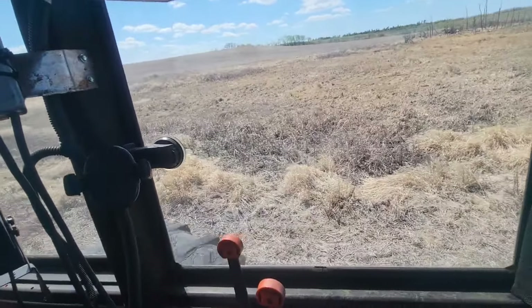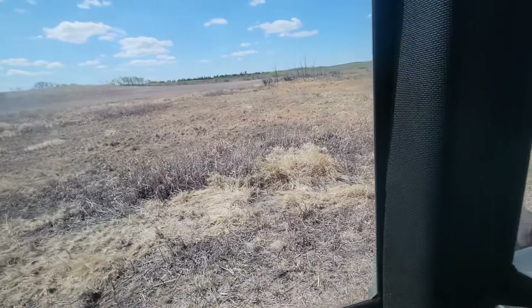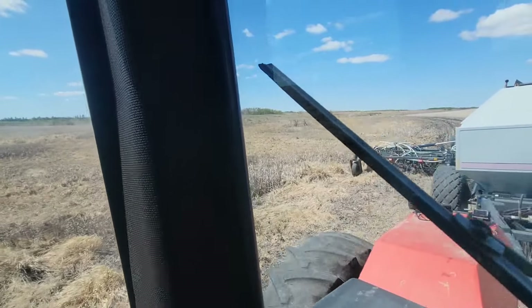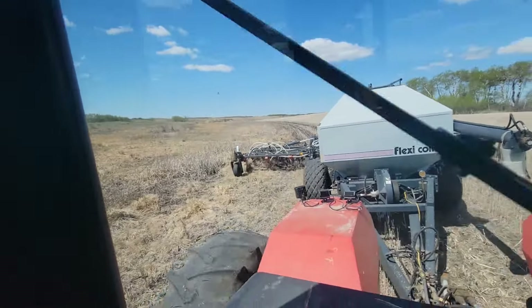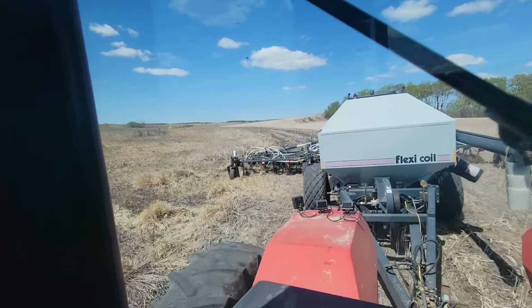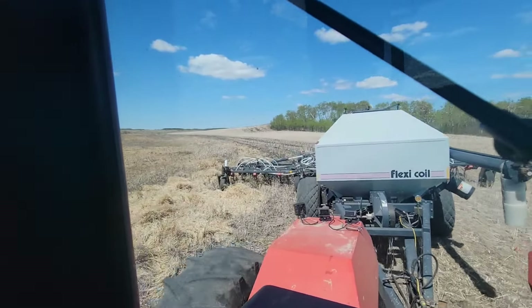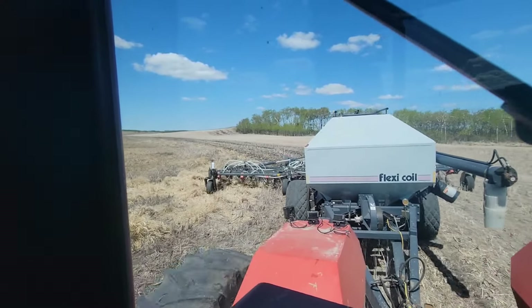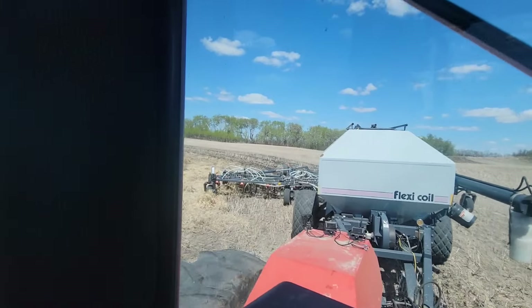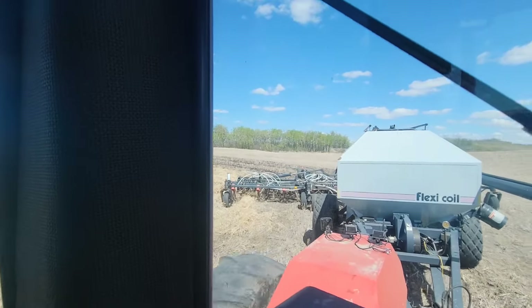There's a muskrat run right here — fucking muskrats. Probably that and beavers. That's nice about the old Tallman disc — doesn't plug very easy. A little bit of cattails and bulrushes, they'll go right through.